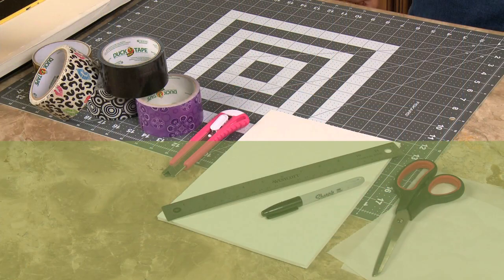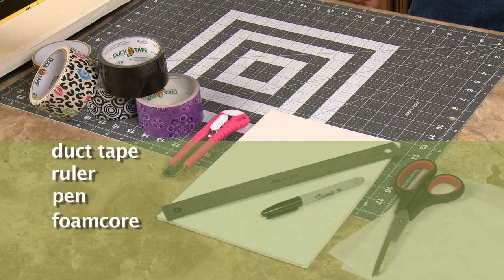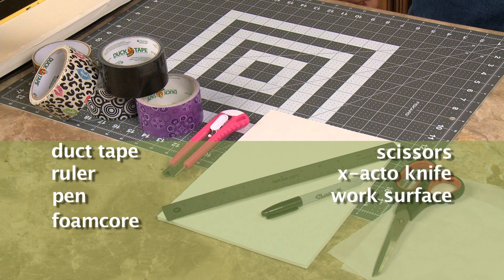So let me tell you what you're gonna need for the ends. For this project you will need duct tape, a ruler, pen, foam core, scissors, exacto knife, a work surface, and parchment paper.